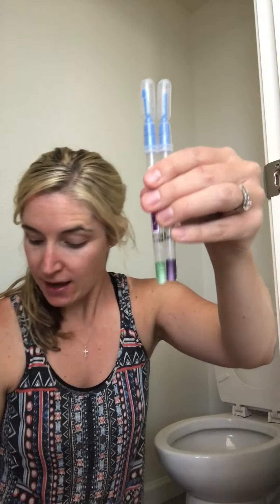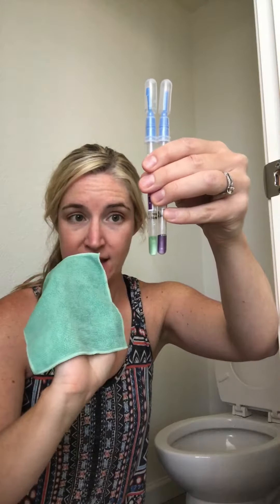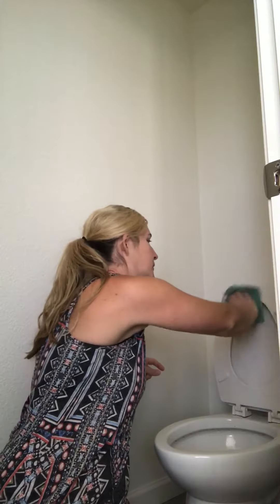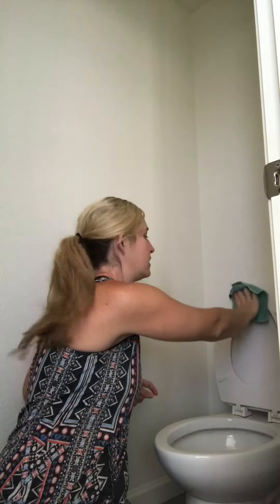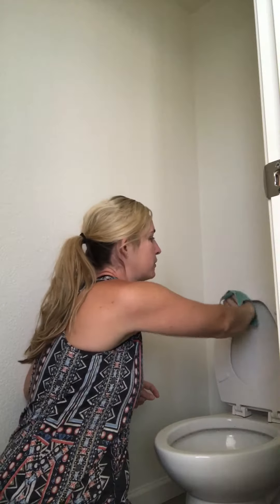The next thing I'm going to do is prove that this cloth has now picked up all the yuck, dirt, bacteria, and proteins that were on the toilet — they're on this cloth now. So I'm going to wipe this top part of my toilet, swab it and test it again. What we're trying to prove is that all of the yuck on this cloth isn't being transferred from this part of the toilet to another.